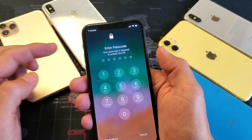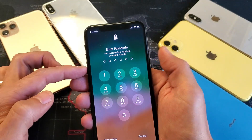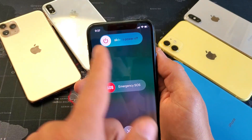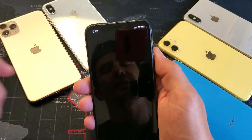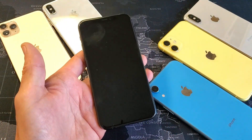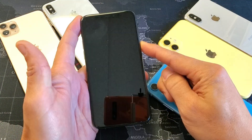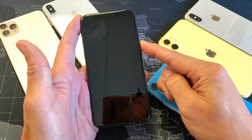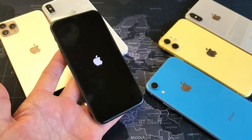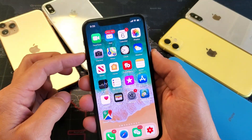You can do volume up and power, or you can also do volume down and power as well. So if I do volume down and power, press and hold, then your power off slider will pop up. Go ahead and turn it off. Once it's totally off, we're going to go ahead and boot it back up — just press and hold the power button. Wait for it to boot back up.